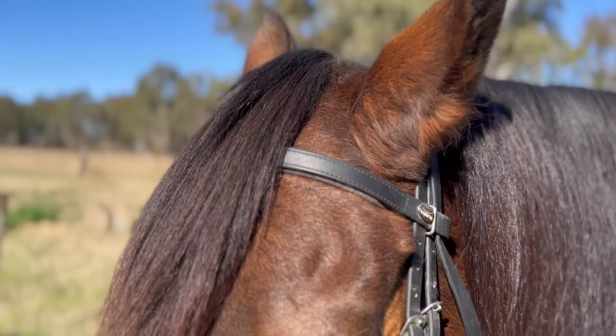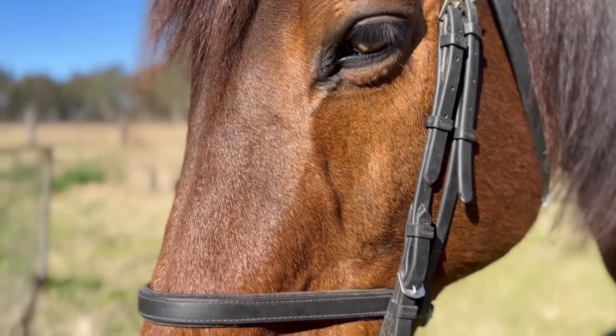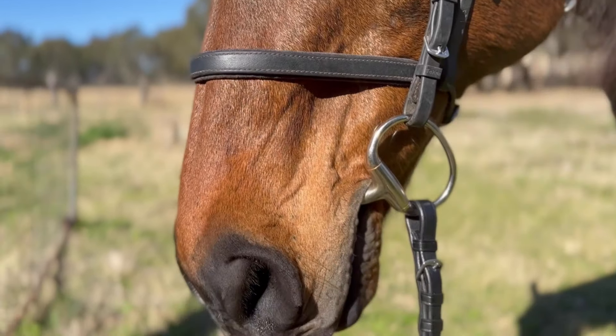So with a few simple adjustments, you now have the perfect fitting bridle for your horse, ready to ride.